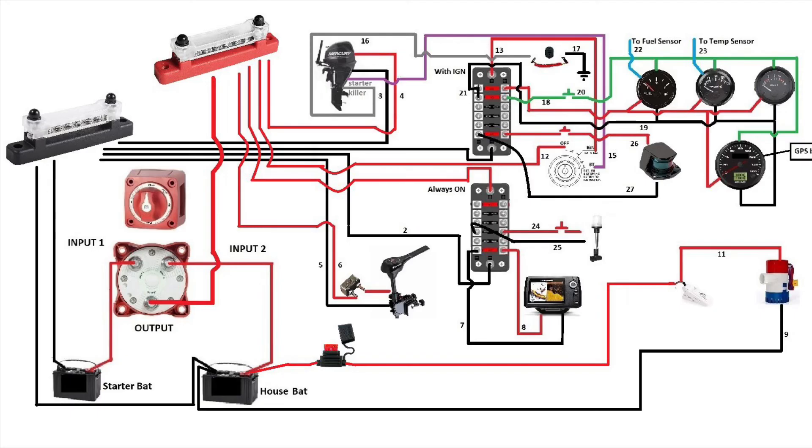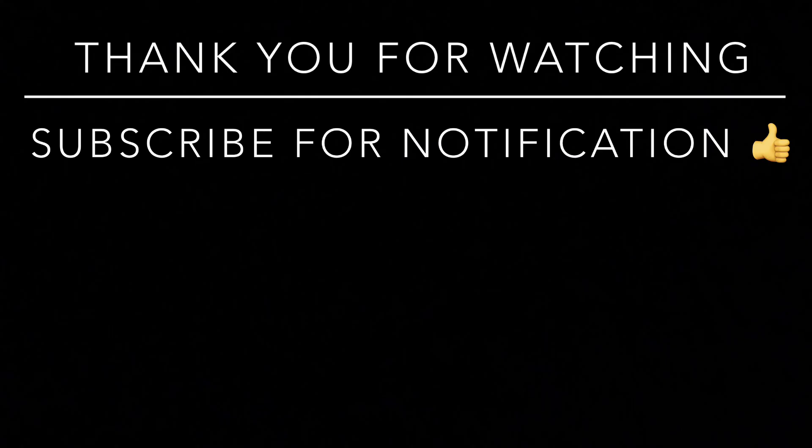At this point your water pump is still going to work since it's connected directly to the house battery. Another important note: use the right gauge wire — in the top corner I have a link to another video that tells you which gauge wires to use. There are other ways of doing this diagram, but this is how I would do it. Thanks for watching, subscribing, and liking — if you have any questions I'll do my best to answer, write them below, see you guys soon.